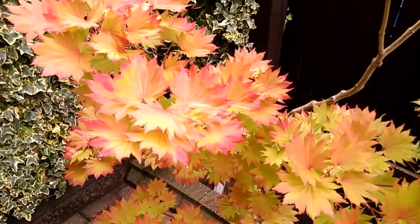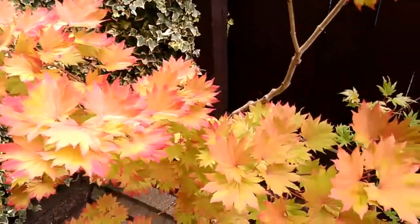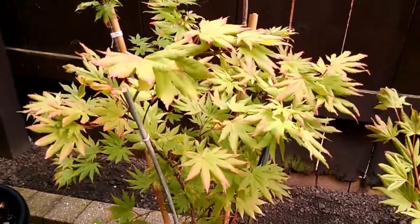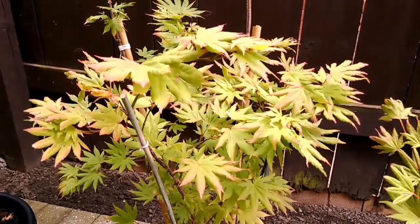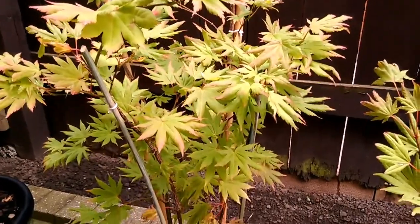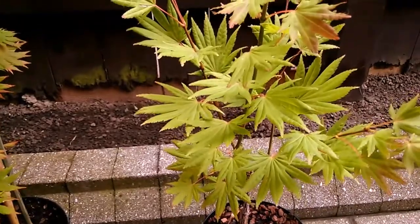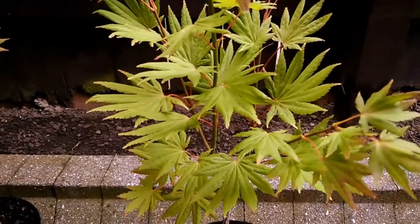Aurium's leaves seem to curl up like a curled hand facing towards the sky, while Autumn Moon's is quite a laid-out leaf, as if you just held out the palm of your hand flat facing towards the sky. Moonrise is possibly in between — it's a little more curled up compared to Autumn Moon.